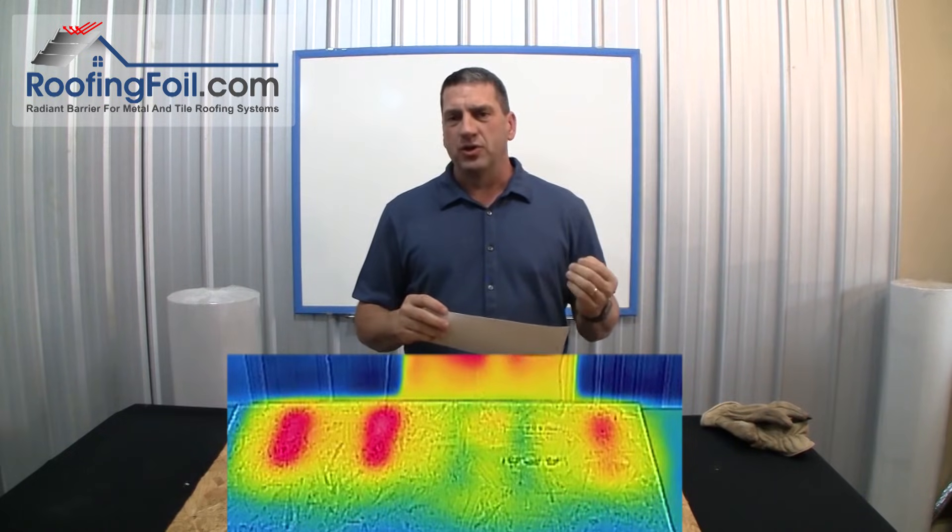So if you're installing a metal or tile roof, a radiant barrier is the only way to go. You only get one opportunity to do it right. For more information visit RoofingFoil.com.